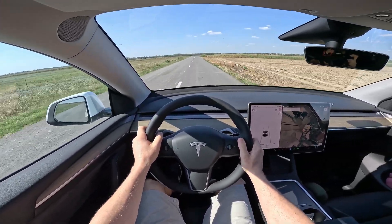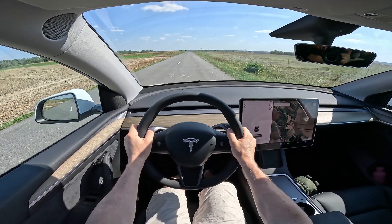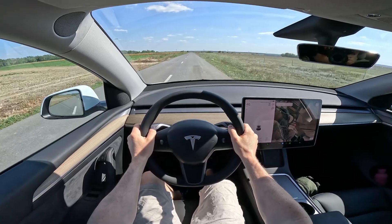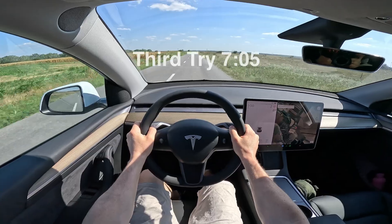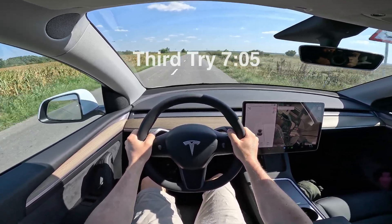Let's make a third try: brake, acceleration, release — and slowly, slowly we get to 100. That was the third try. I think that's enough for the acceleration test.